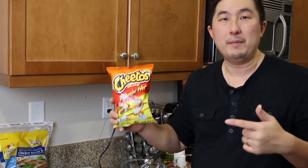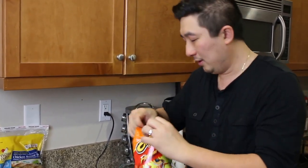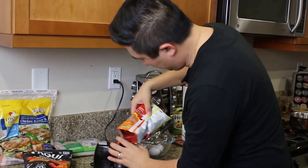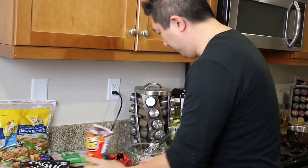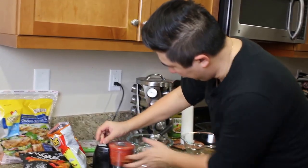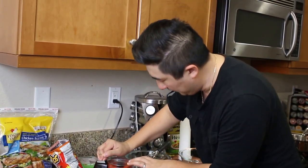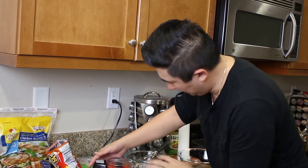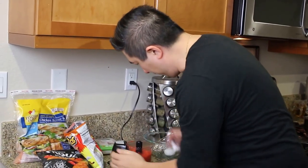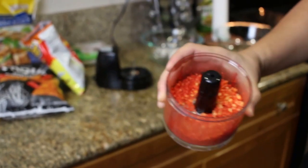Now I'm going to show you how to make the Flamin' Hot coating. We're going to use these and chop them up with a little blender — just grab some and put it into the chopper. For this, you want it as fine as possible so you can coat the chicken tenders. This is how it should look — nice and fine so you can coat the chicken tenders.